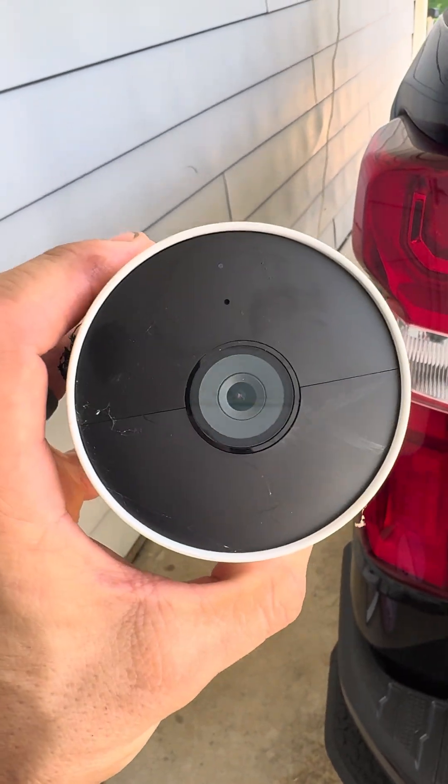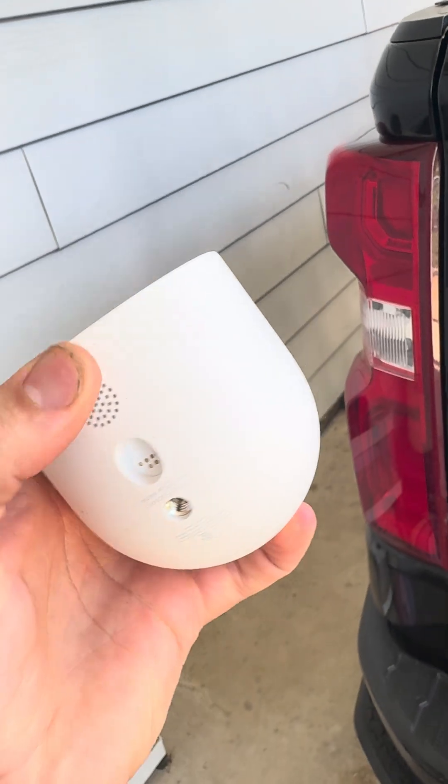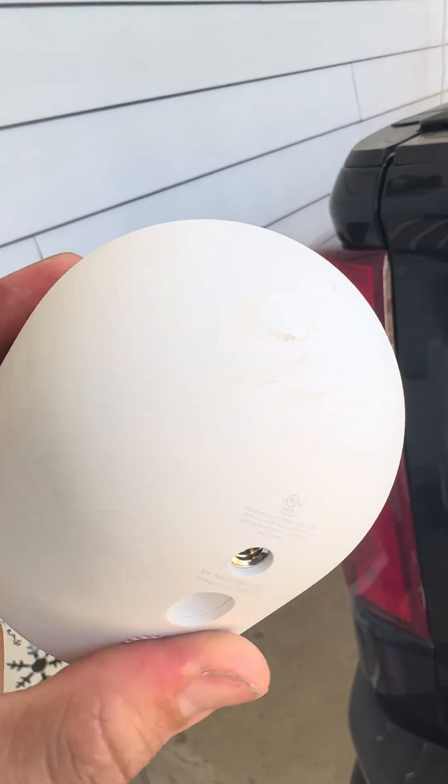Hey guys, got a Nest camera here and it is no longer connecting to the internet due to the customer switching Wi-Fi providers. There's a little button on the back here.